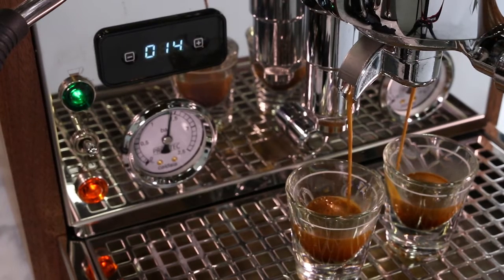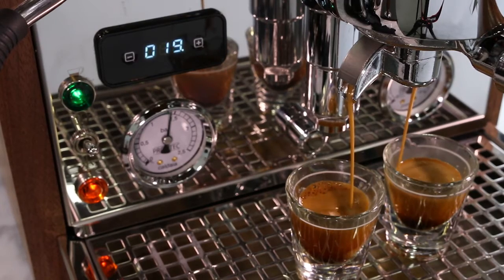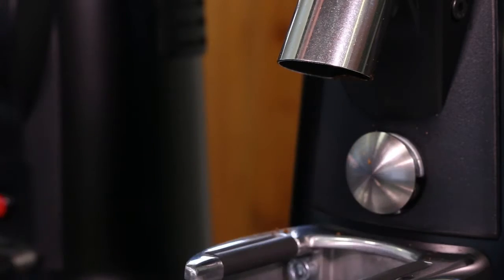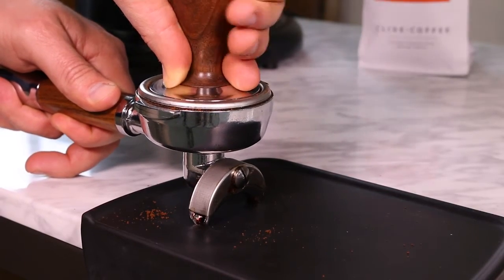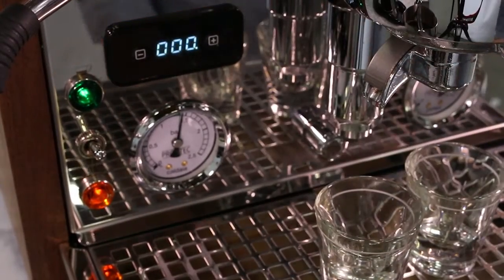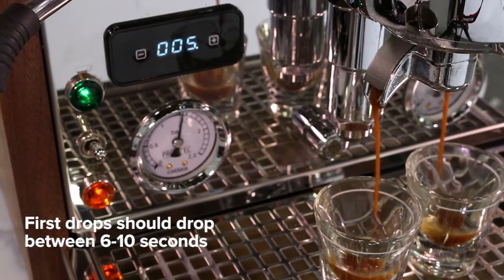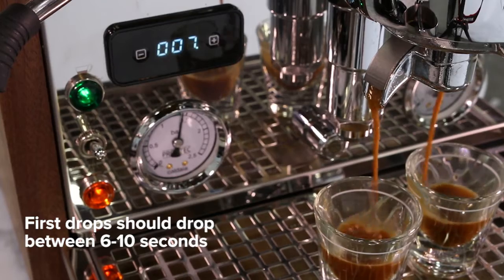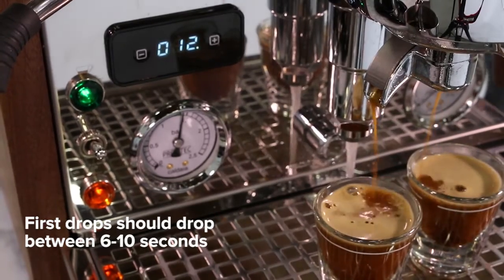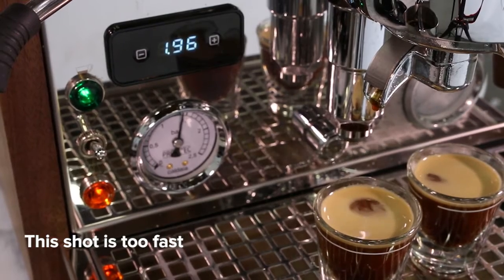Now it's time to brew. Remember that your first few shots will likely need a fair amount of adjusting based on the shot time and volume. Start by grinding a fresh full dose of coffee into your basket. Compress the coffee with your tamper, taking care to make sure the tamp is level and you are applying even pressure. Insert your portafilter and activate the pump on your espresso machine. Note the time of the first drips of espresso — we recommend either setting a timer or watching the display screen on your espresso machine.